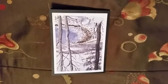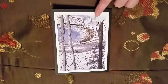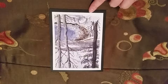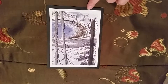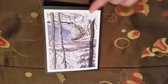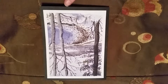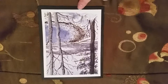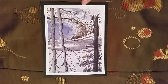I painted this yesterday from that photo. It's just in watercolors and it's on Strathmore Series 300, 140-pound watercolor paper. I just wanted to share it — I've been doing a little bit of watercolor painting lately and I really enjoy it.